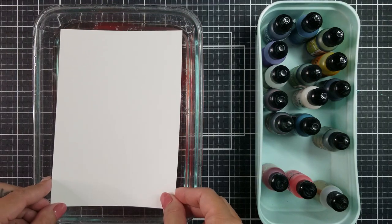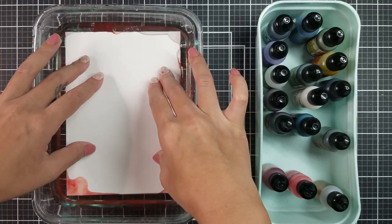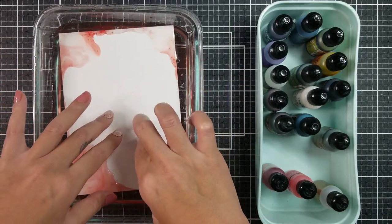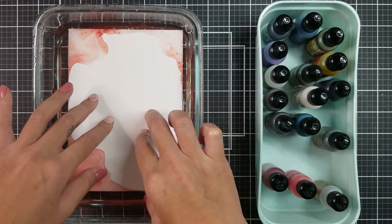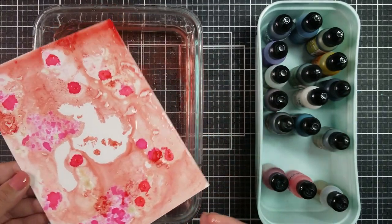Going in with my Yupo paper, I just laid that on top of the water. What it's doing here is picking up all of the alcohol inks that we laid on top of the water and attaching itself to the Yupo paper. Look how cool this looks!